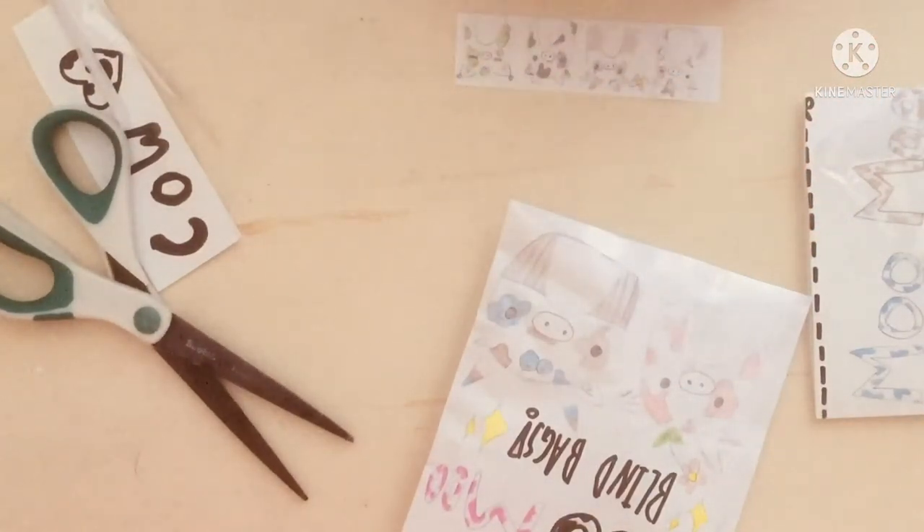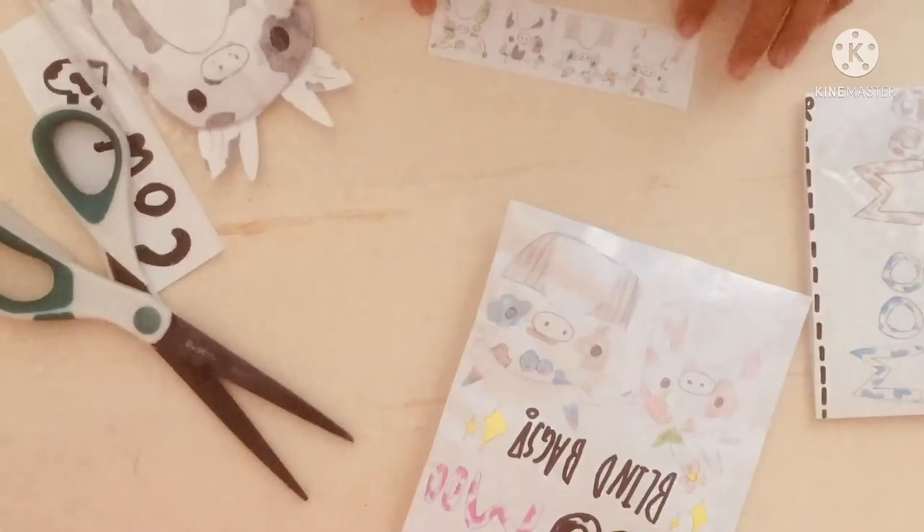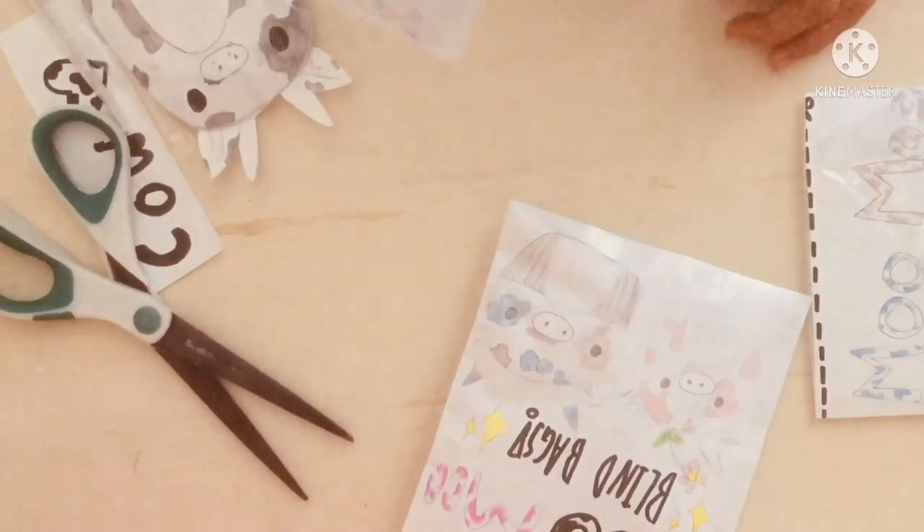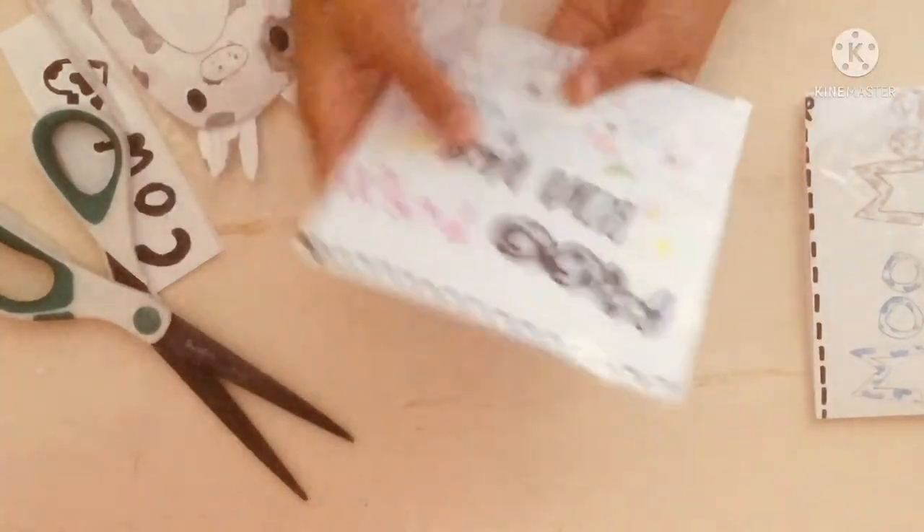Here's what it looks like. The one I hope to get is the Flower Cow or the Muffin Cow. So let's open our next one.